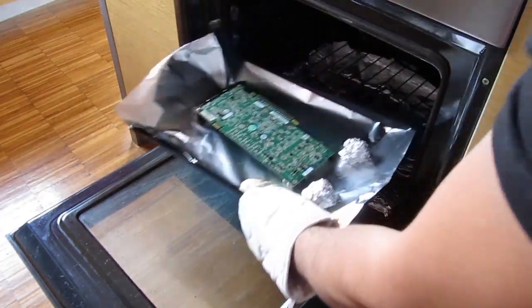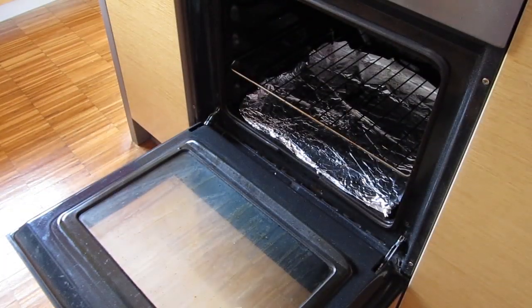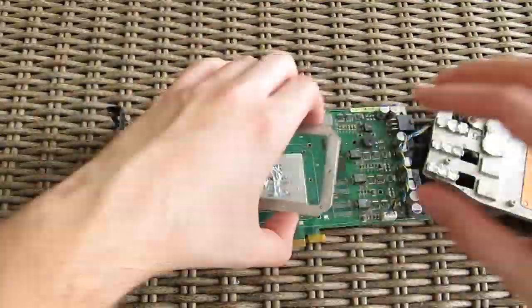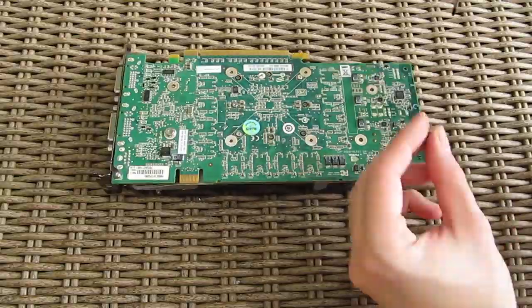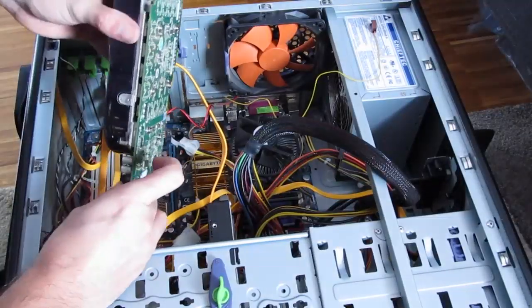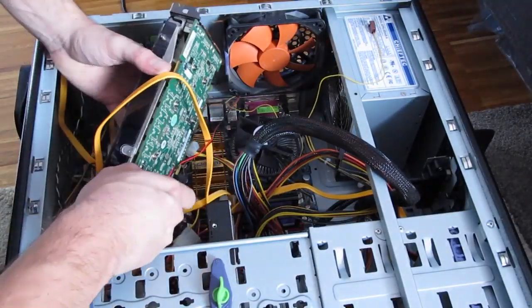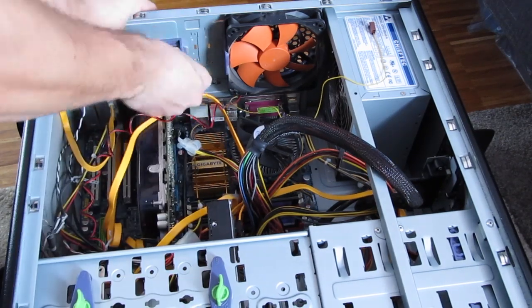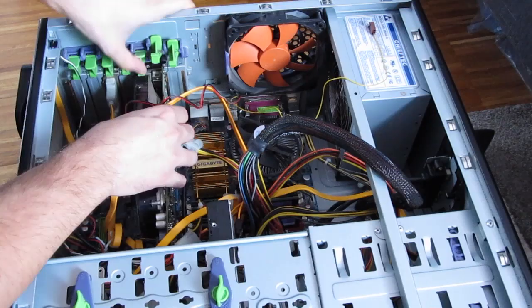Pulling the card out of the oven, all you need to do now is the reverse process of putting the cooler back on. Of course, apply new thermal paste on the GPU and put everything back as it was, in hope that you'll have the same amount of screws that you had while disassembling. After you're finished with that, go back and install the graphics card into the PCI Express slot, and don't forget to plug in the PCI Express power connector from the power supply.